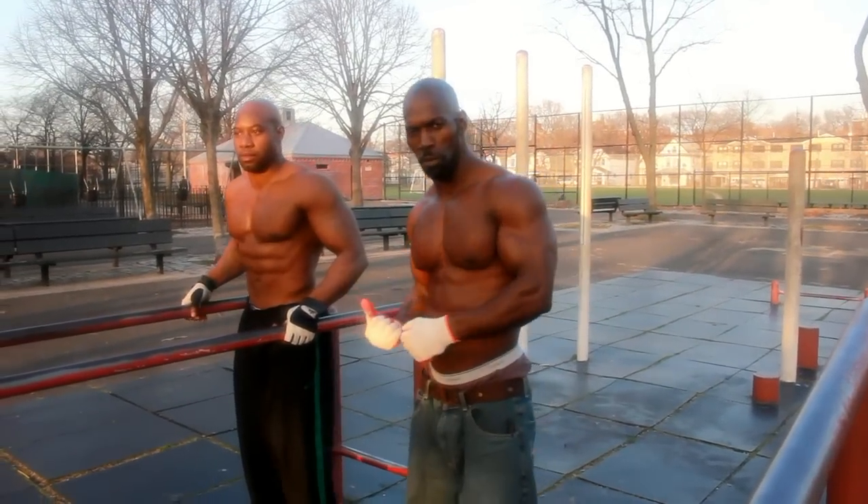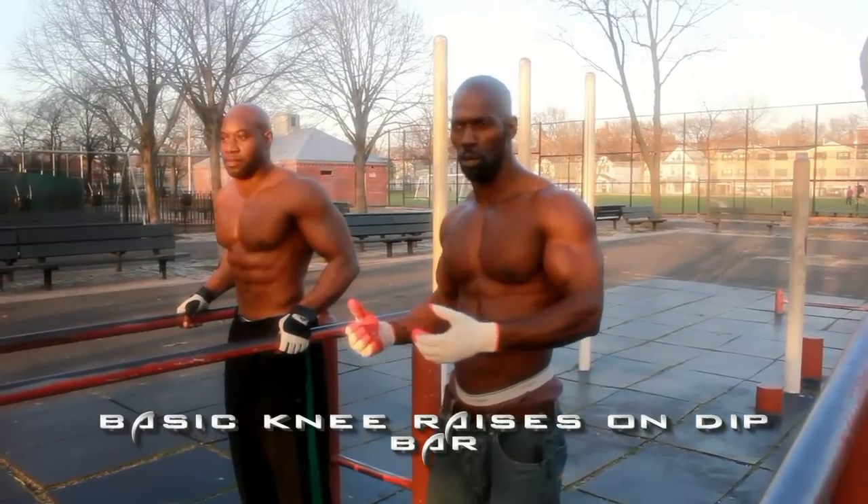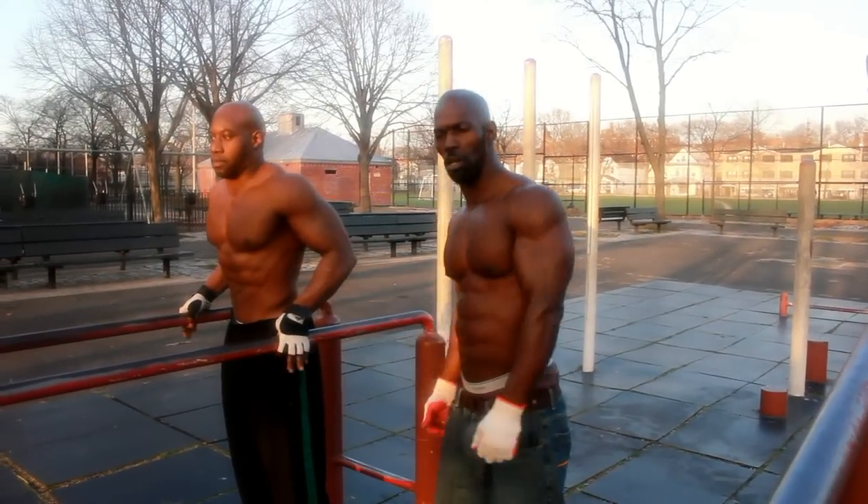We're here with Mr. Richards again. He's going to do some basic knee raises. You can do them from the pull-up ball or monkey balls — right here, we're going to do them on the dip ball. Follow along.